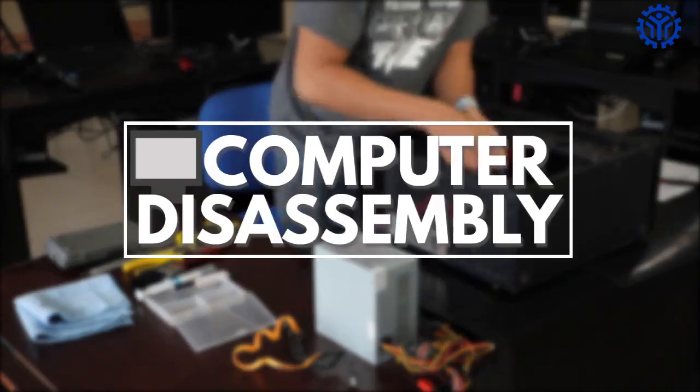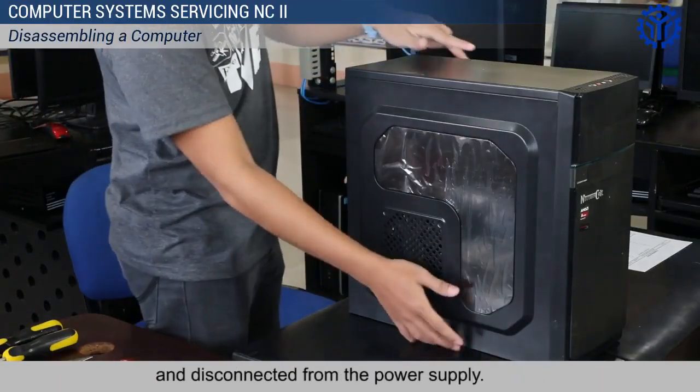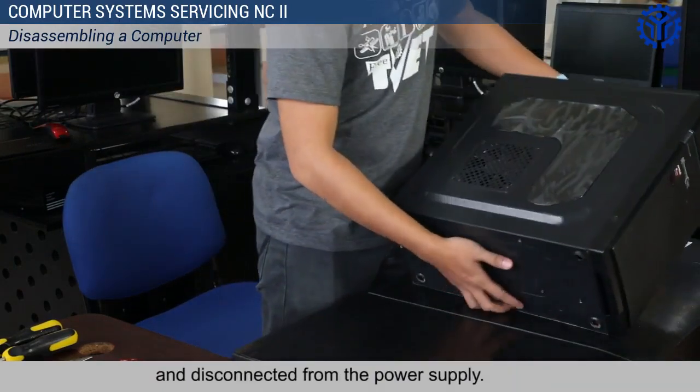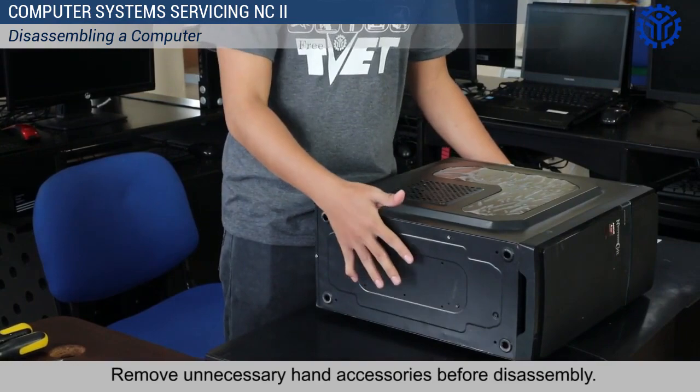Computer disassembly. Make sure that the computer system is turned off and disconnected from the power supply. Remove unnecessary hand accessories before disassembly.